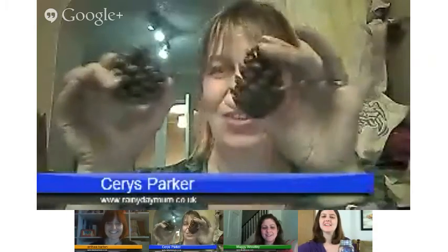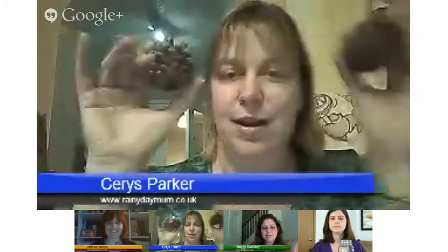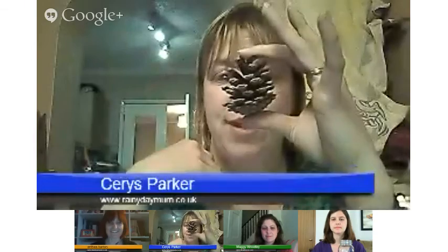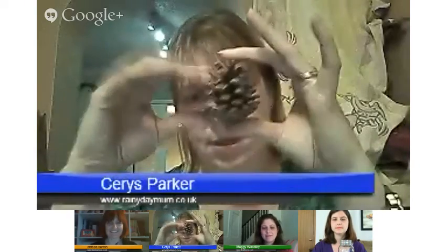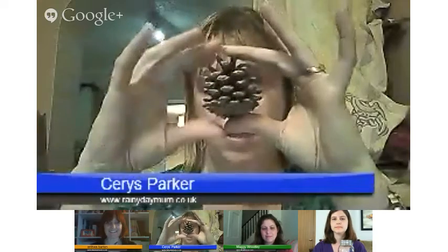We've got a little weather forecasting station here. We've got two pinecones — one that I've had indoors. You can see what a pinecone looks like in a dry atmosphere: it's all open, and this would allow the seeds to easily disperse in the wind when it's dry.